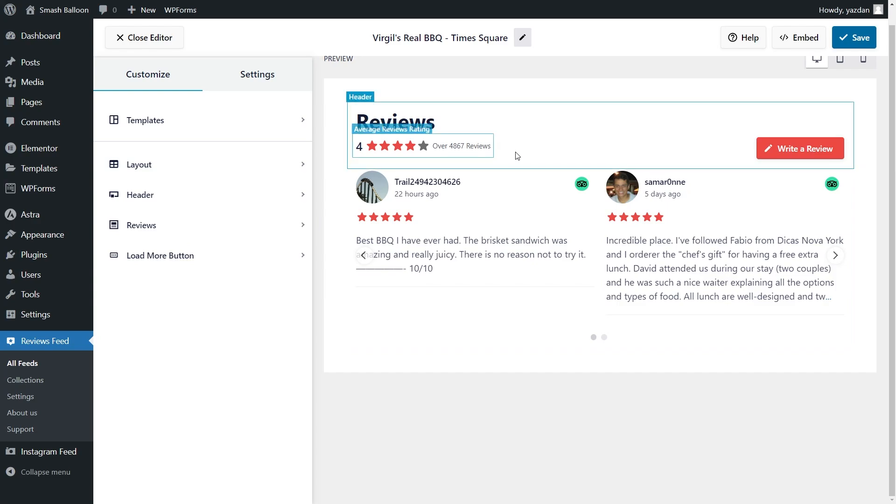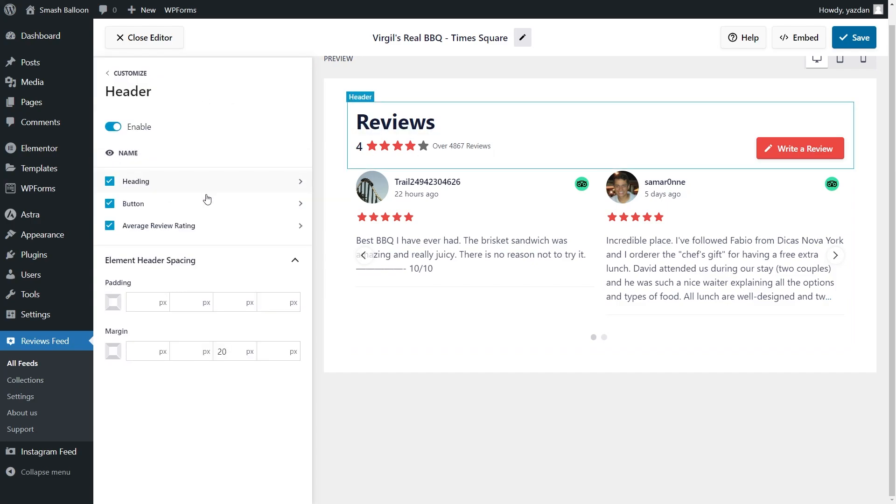Next, if you want to modify the header at the top of your feed, under the customize tab go into the header menu. On this page you can see all the different elements inside the header such as the heading, average review rating, and the write a review button on the right hand side. Each of these elements can be fully customized and enabled or disabled. For example if you wanted to hide the write a review button you can go into the left hand side and disable it here.